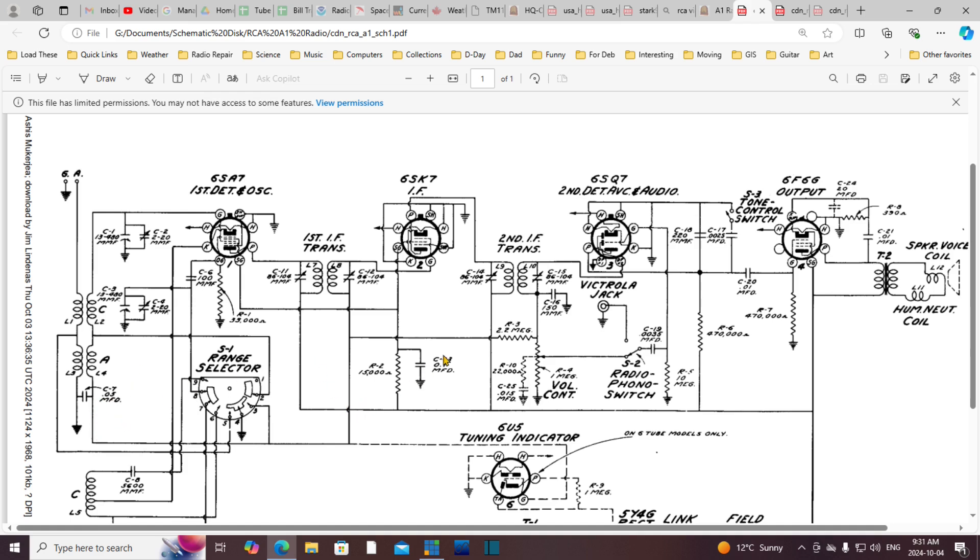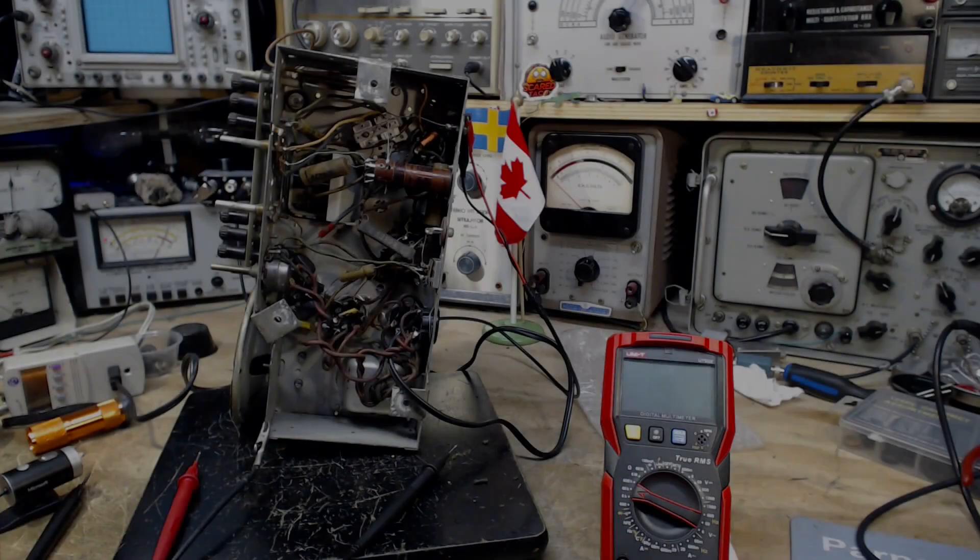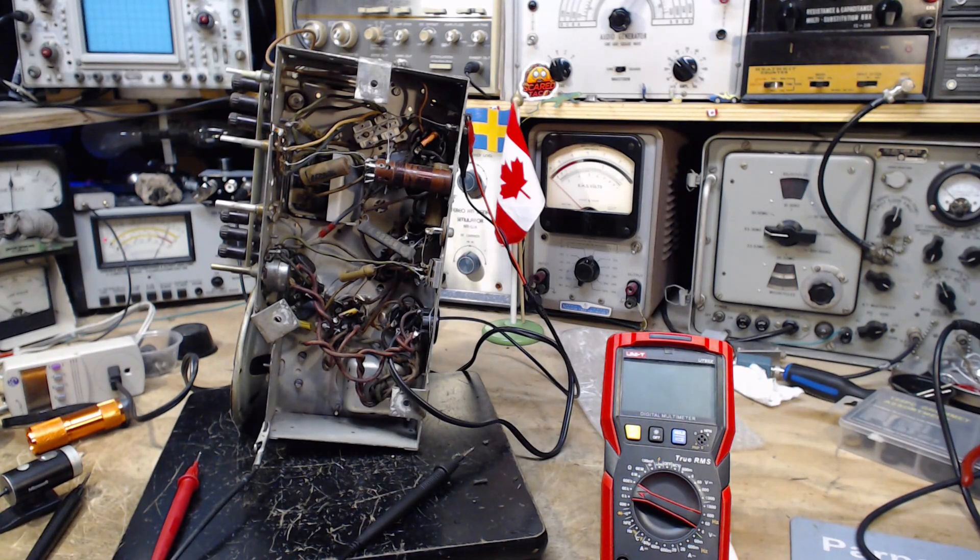So if we replace this one, what would we expect? Maybe a little more volume out of the radio. If this was really bad, the radio would start motorboating and howling and oscillating. I think that's more true for the AVC capacitor though — we'll get to that one. Let's do this one first. The radio works well enough; I don't think we'd notice any difference. I'll go after the big one here first.